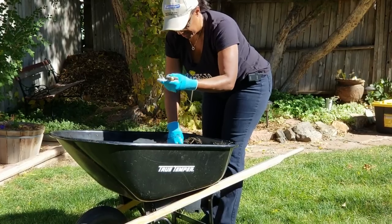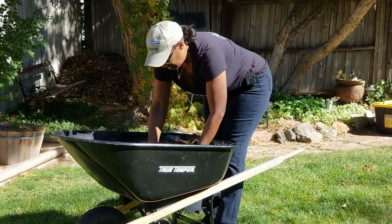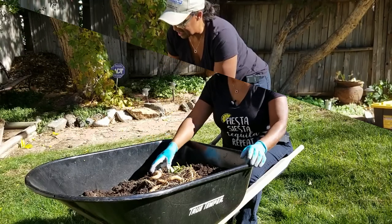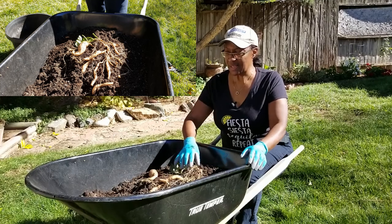Well, there's one sweet potato, two sweet potatoes — oh! It didn't look like I got a very good yield.